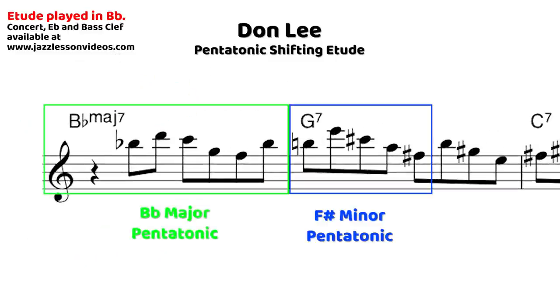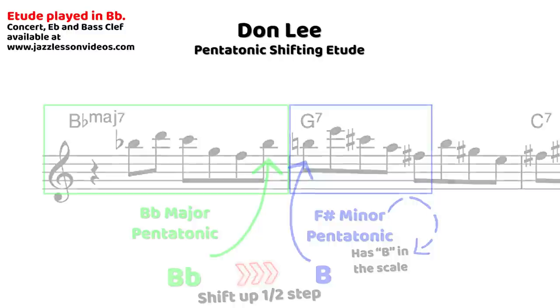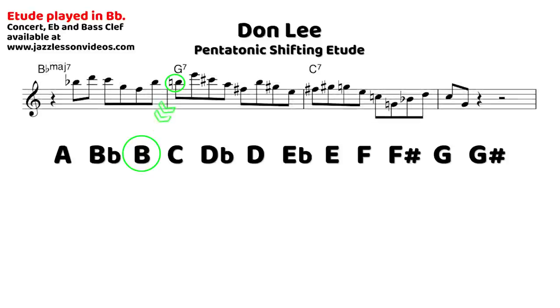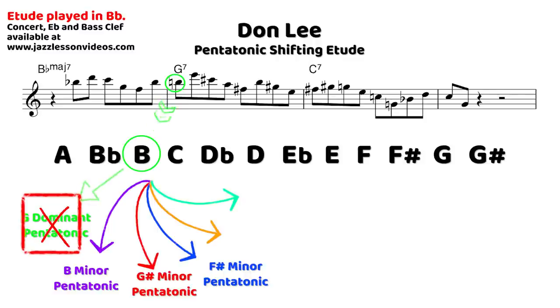On the G7, we shift to F-sharp minor by going up a half step from the last note of the B-flat major seven — landing on B natural on the G7. That's a tight voice lead into the 3rd of G7. But instead of staying in G7 tonality, we go to a sound that also contains the note B. Any note in the 12-note chromatic system belongs to five different pentatonic scales. We're using B as a pivot note, and with it we could play B minor, G-sharp minor, F-sharp minor, E minor, or C-sharp minor. We pick F-sharp minor because it shares that pivot note with the G7 sound.